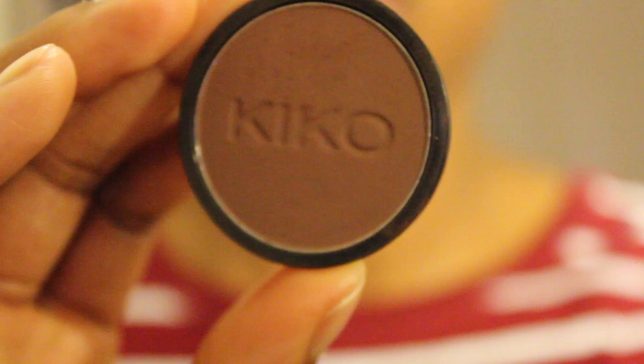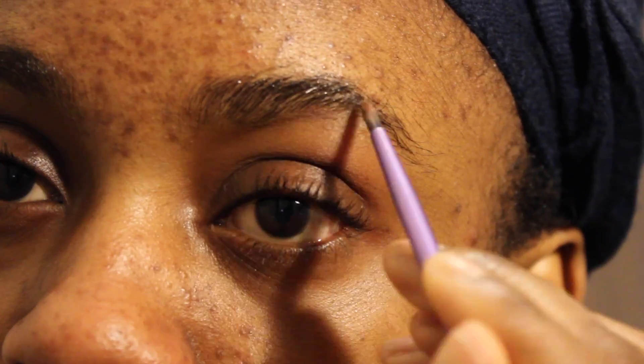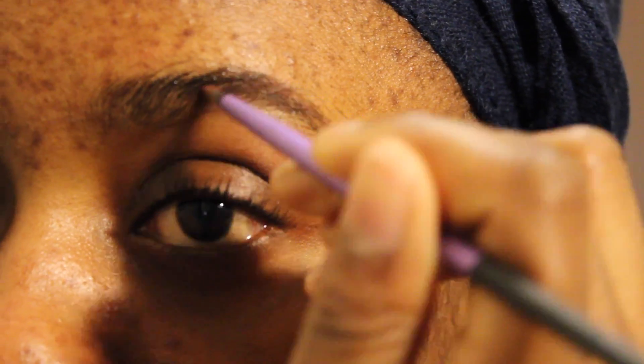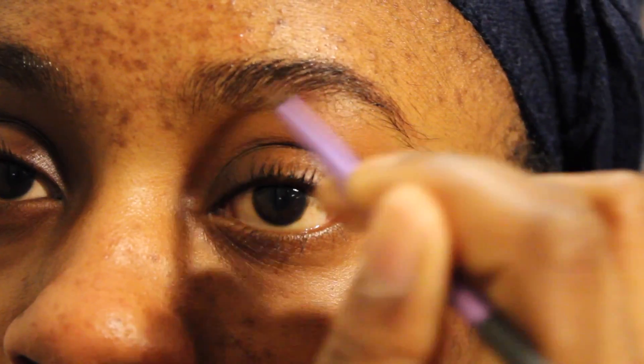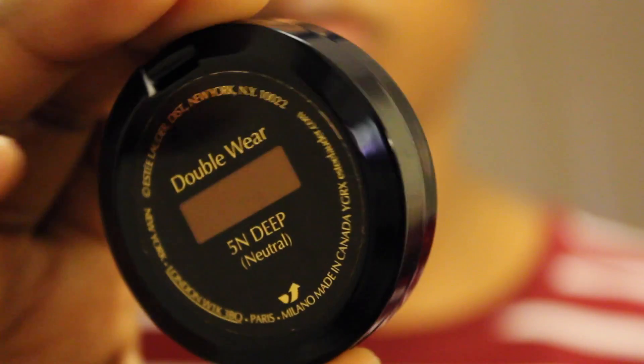Moving on to my eyebrows — I'm just going to brush them out before filling them in. I use eyeshadow to fill them out, and the eyeshadow is from Kiko, in the color Infinity. I just fill them in and I don't go too heavy on it, because I want them to tone down once I apply my concealer to highlight.